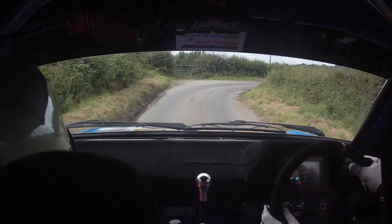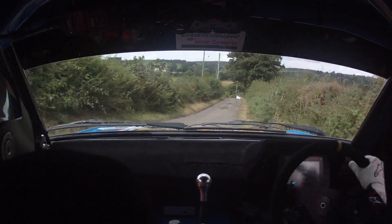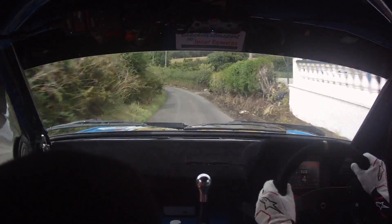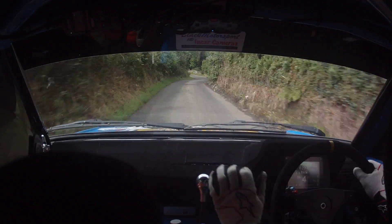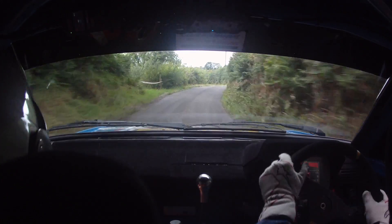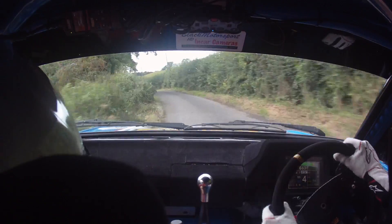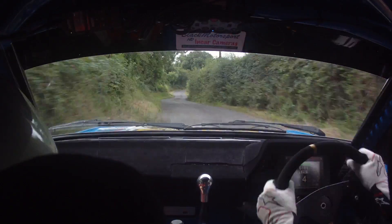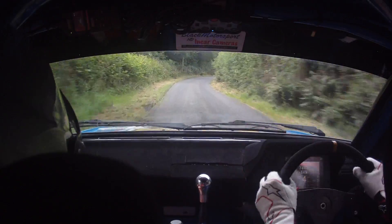And 1 left over crest. And 2 right into fast 3 left. Open to the 1 left over crest. And 3 left. 60. Long 3 right. And crest again into flat crest 80.